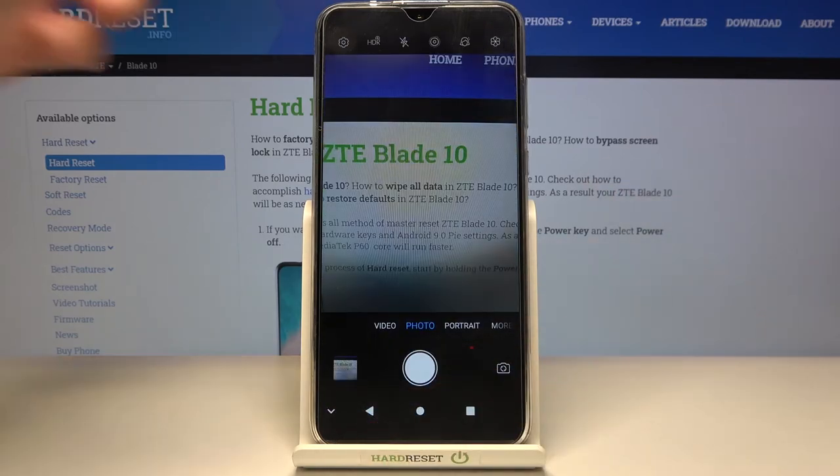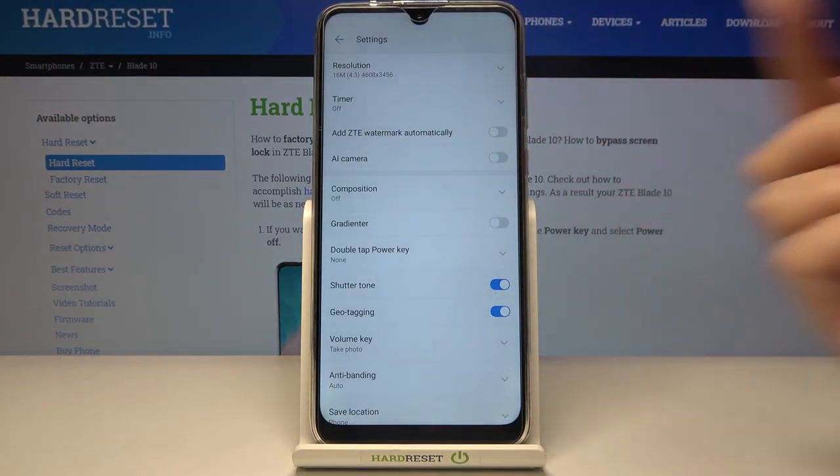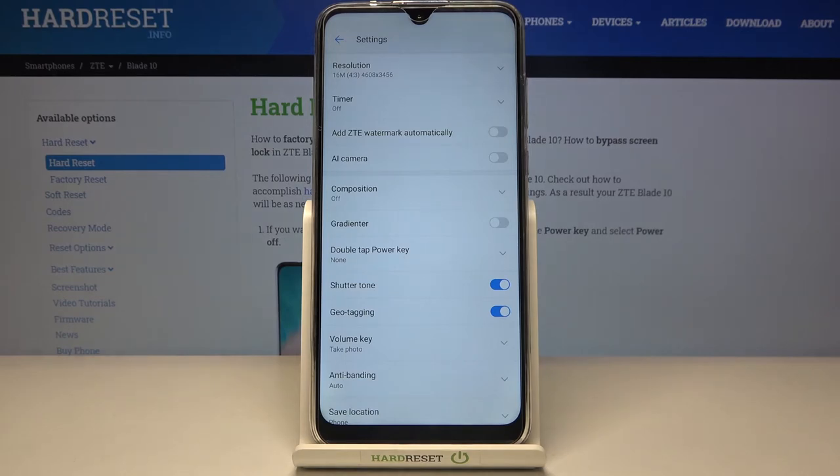And of course when we don't need it, we can go back to the camera, then to the left corner, and use this button once again to turn it off. Now when we take another picture the watermark should not be visible on it.